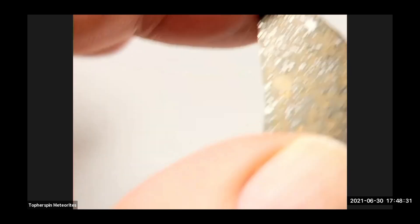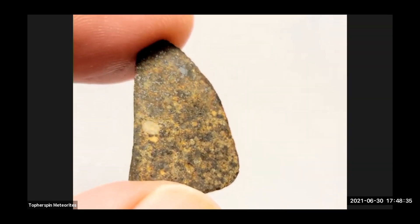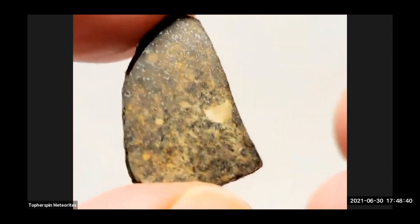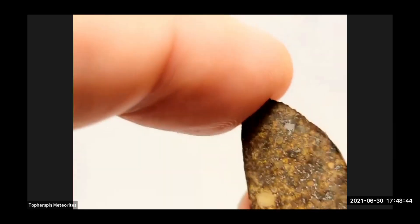I'm keeping one of them. Look at this chondrule right there. Yeah, that's beautiful. And look at the big metal bleb up high too. That was a nice chondrule.